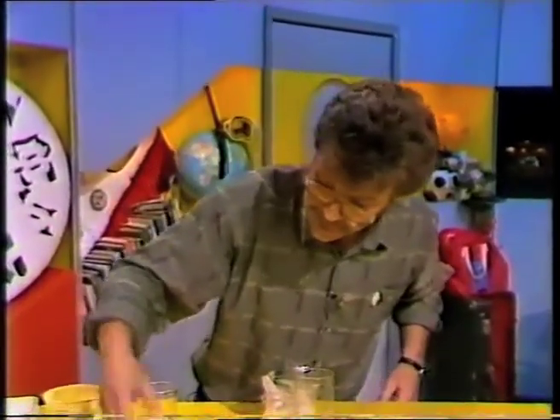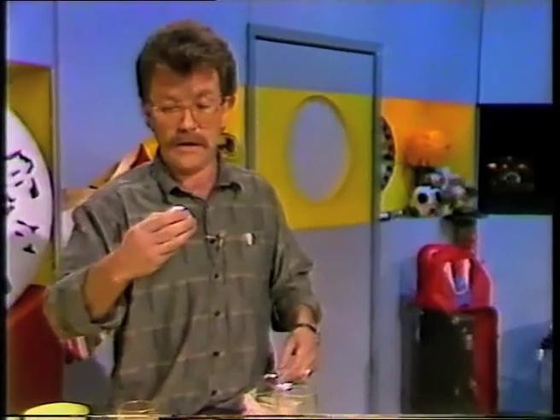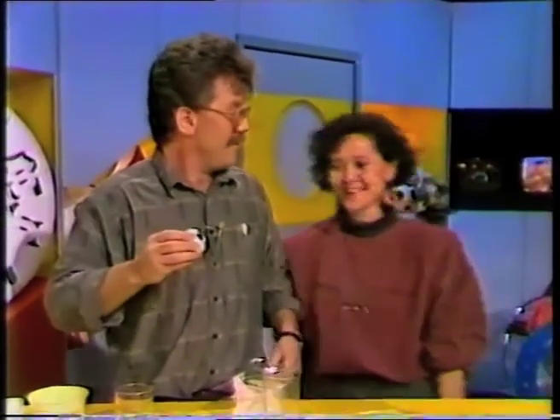Okay, so there you have it, the egg bomb, just about all ready. Hi, Trouble. Hi, Catherine. I've got it here. Well, I won't throw it in here, but I'll show you how it works. Can you have a look? Yep. Watch what happens when I squeeze it.